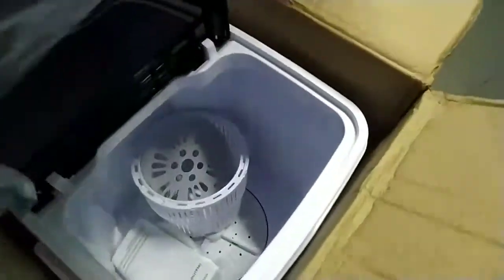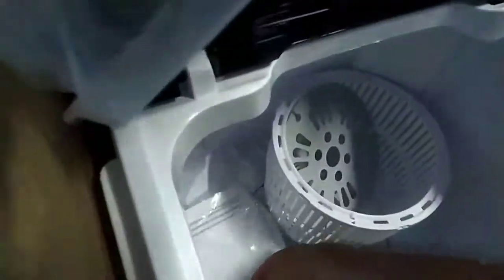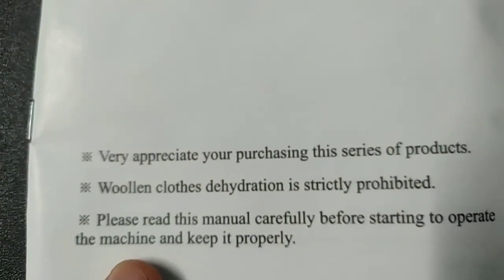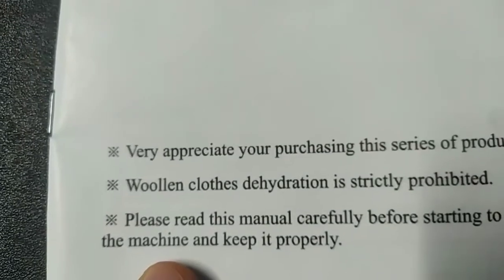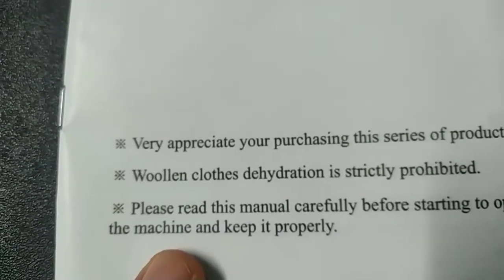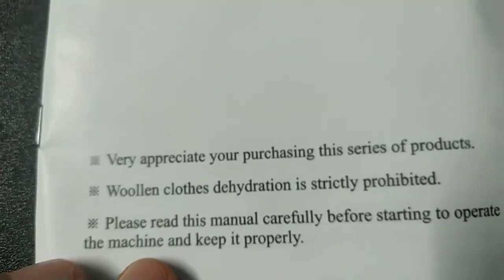Let's go on the cover — that looks cool. There's a manual. The manual says: 'Very appreciative you're purchasing this series of products. Woolen clothes dehydration is strictly prohibited. Please read this manual carefully before starting to operate the machine.' You just understand the kind of English.